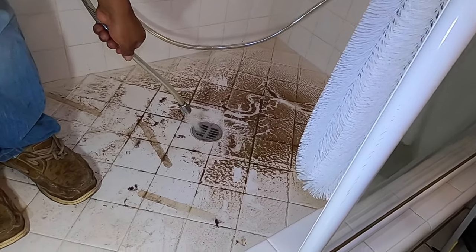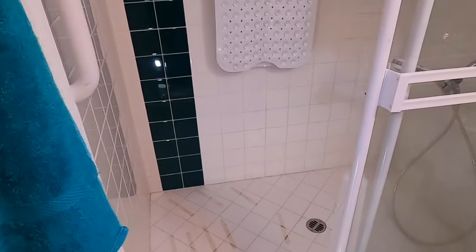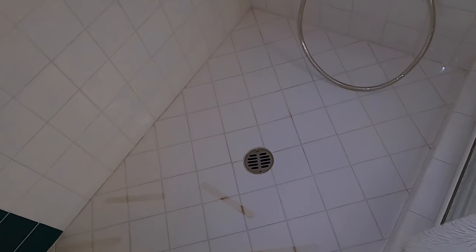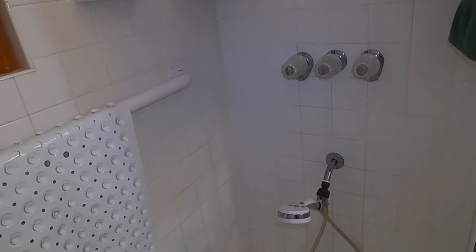What I didn't show is we did snake it out one more time just to make sure it was all good. And finally, our last step is to sanitize the whole area. I like to use comet or bleach and really clean the area super well for the customer. We've got the shower head back on and that's it.